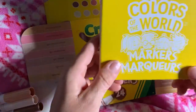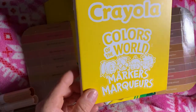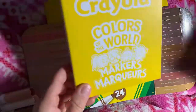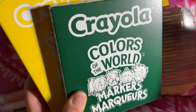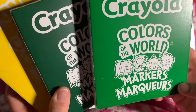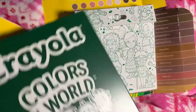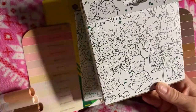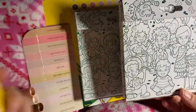You've got these nice little boxes that they come in. There are three packs, 24 markers — they come in these three little mini packs. What's fun is you can color the faces on the front, and they've got these cute little designs on the back you can color and practice your skin tones. Instant coloring pages right there.